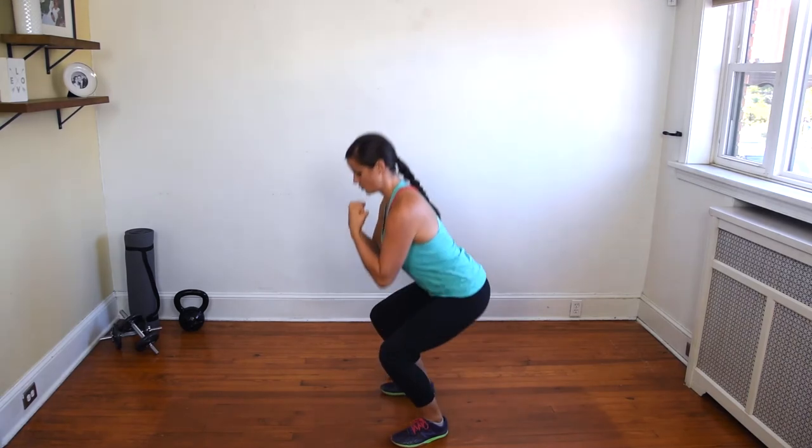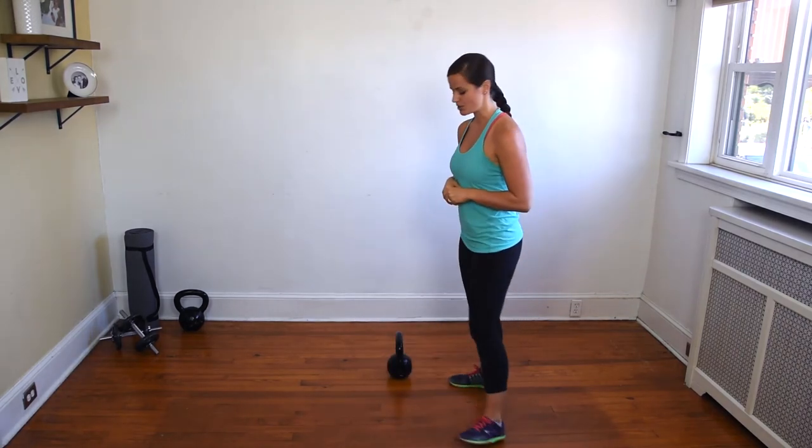Then you're going to stand up nice and strong. This is an example of what not to do.